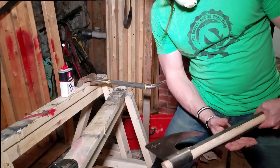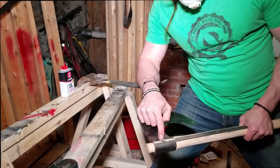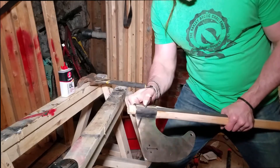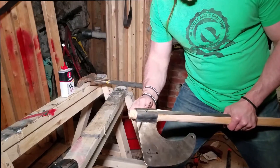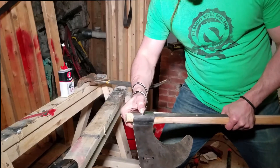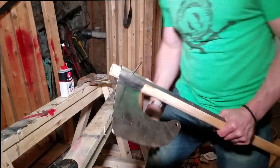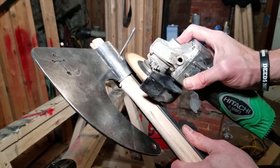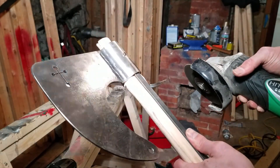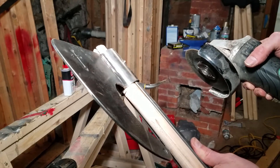By some miracle, everything lined up. We persuaded it a little bit and drove our nail through the axe - got through one side and out the other. There's only a very little bit of play around that hole right there. Now we're going to cut this off with our grinder. You really only need like an eighth of an inch of that nail left, because what we're going to do is peen it - smash it down with a hammer on an anvil, make it mushroom out so nothing can come off. Let's cut it.